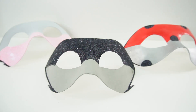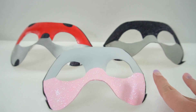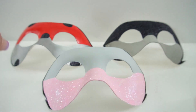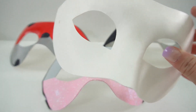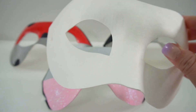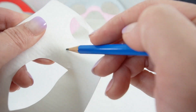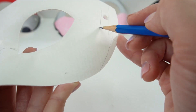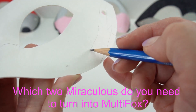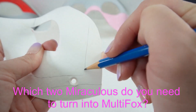Today we're going to be finishing off the set with our fourth mask. So here we have Multi-Mouse, Multi-Noir, and Multi-Bug. Today we're going to be making our last one — Multi-Fox. I can't wait to finish the set. Let's go ahead and get started. Let's start by penciling the lines to divide the colors. And here is today's trivia question — it's going to be easy: which two miraculouses do you need to turn into Multi-Fox? Do you know the answer? Comment down below.